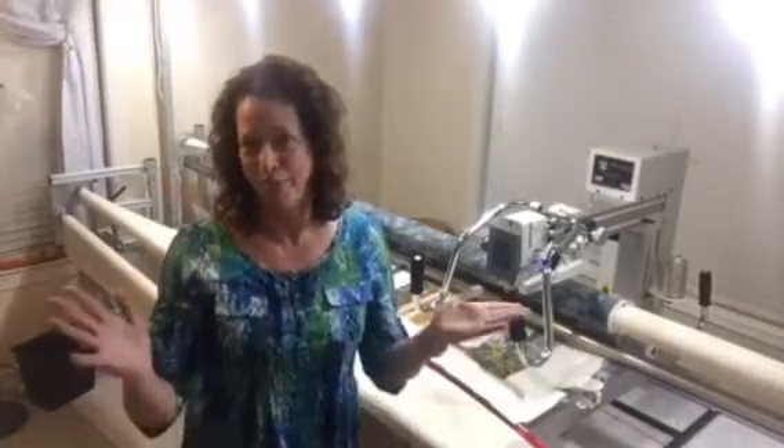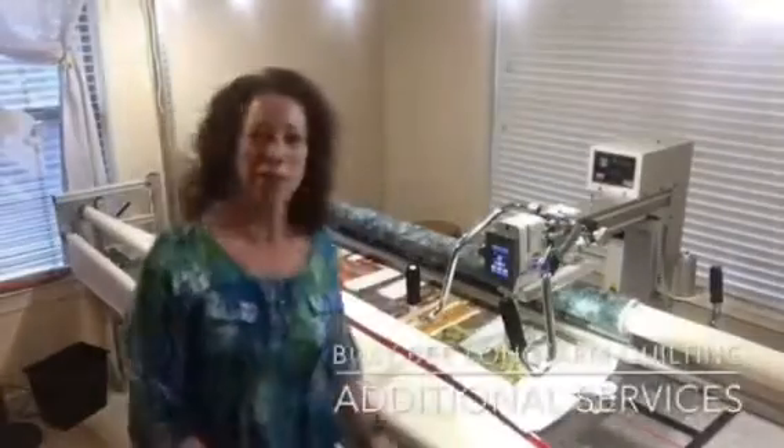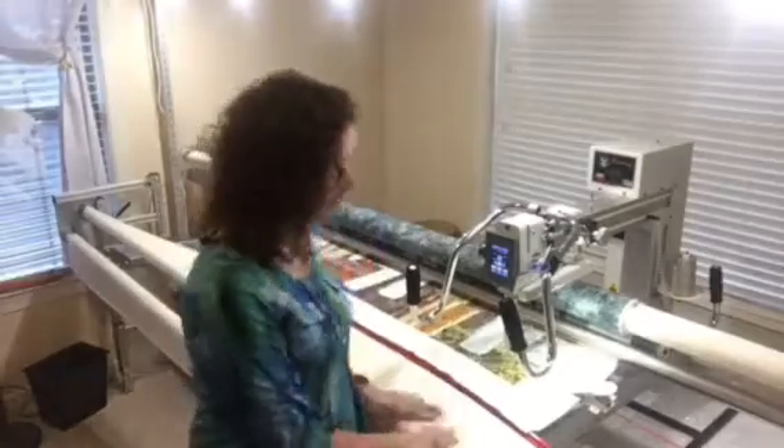Well, how's that for fast quilting? That was an hour and 45 minutes squished down into 30 seconds — hope you enjoyed it! There you have it — quilting a quilt in a really short amount of time. The next step for me would be to take this off the rollers, trim it if the customer wanted that, and apply a binding if they wanted that. Those are both additional services that I can provide and offer, and then I would get it back to them. This was real fun to do — I hope it was educational for you as well. Take care!